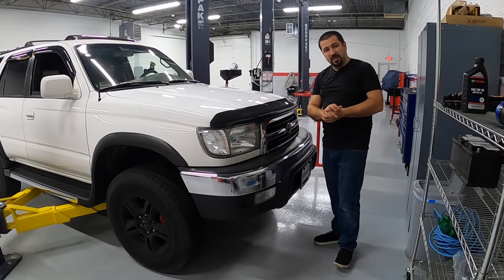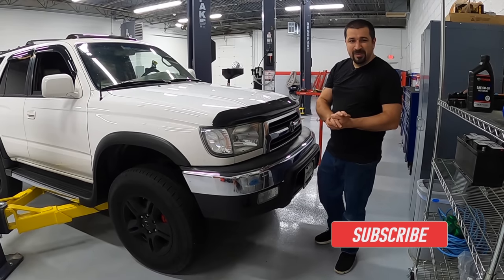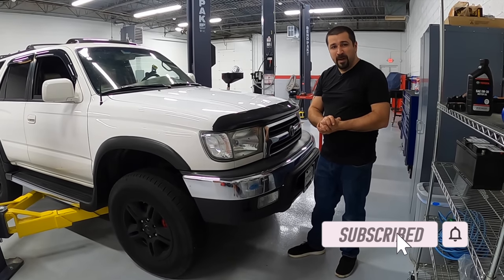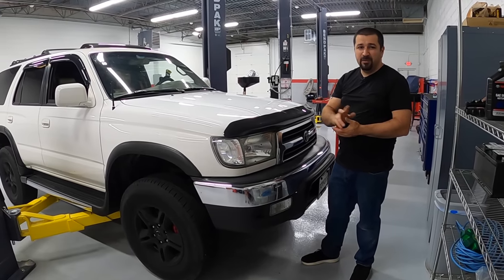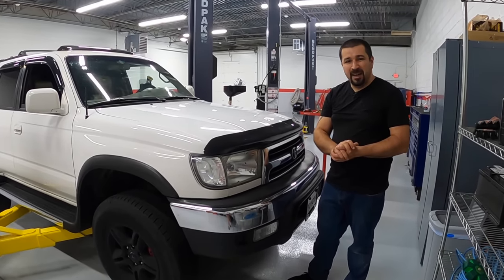Before we get started, if you're new to the channel, welcome — consider subscribing and check out some other videos. If you are a returning subscriber, thank you so much for watching. Without further ado, let's go check this thing out.